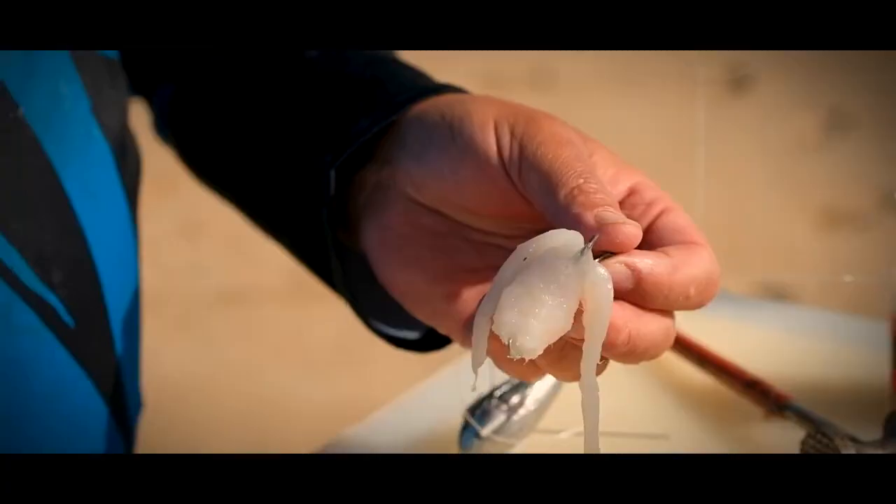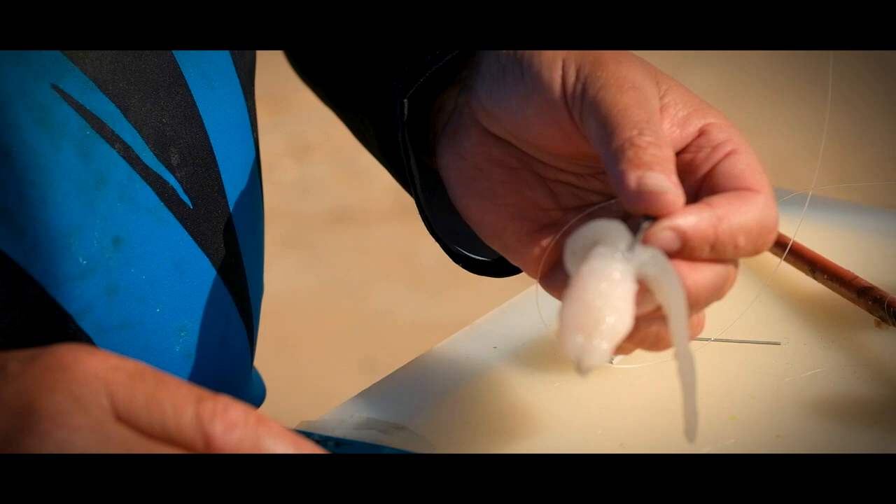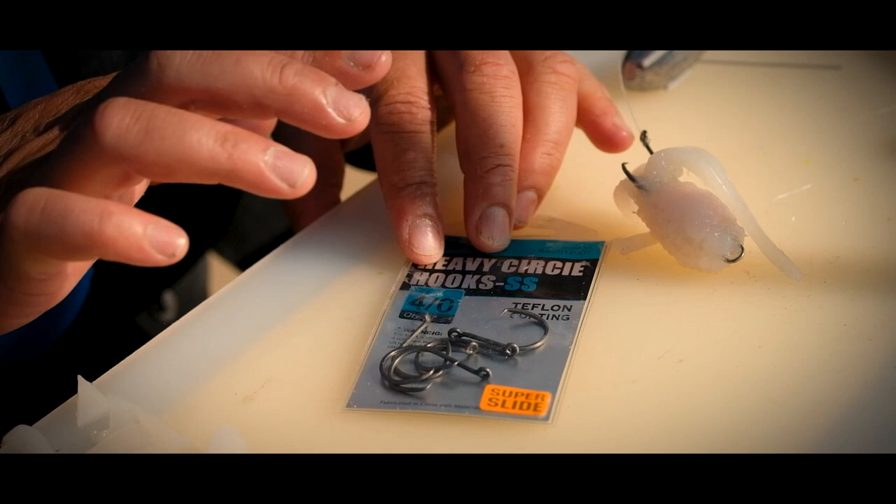The Steenbras is the best size. You will see that every day is different — if you have a good day, you can have bream, galjoen, Steenbras, everything.